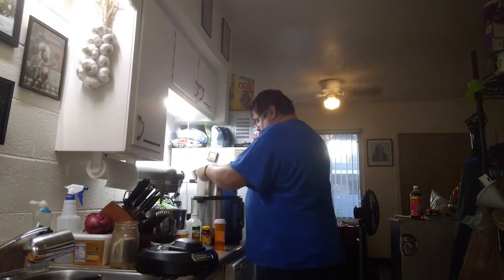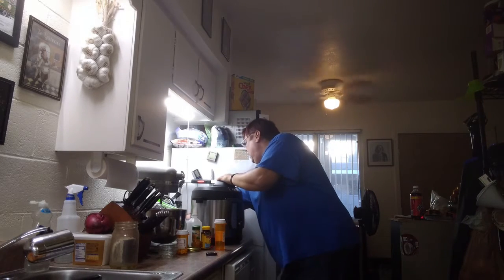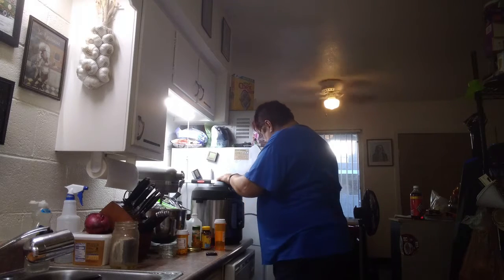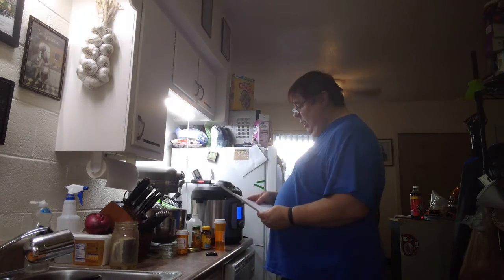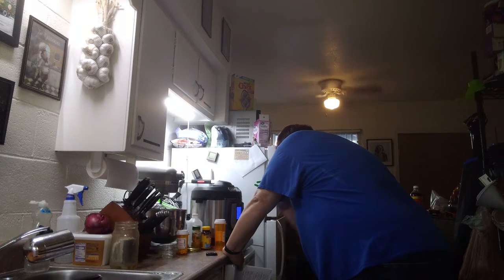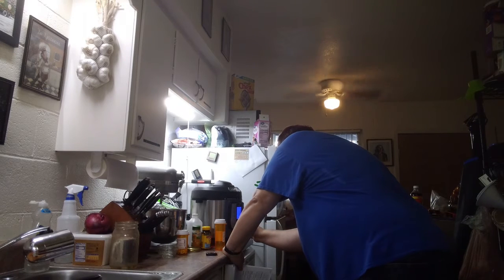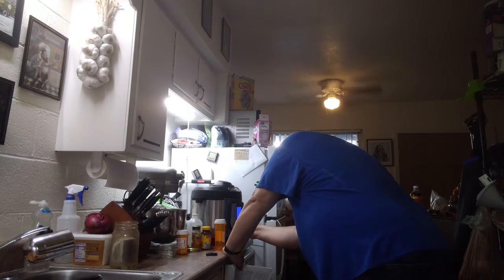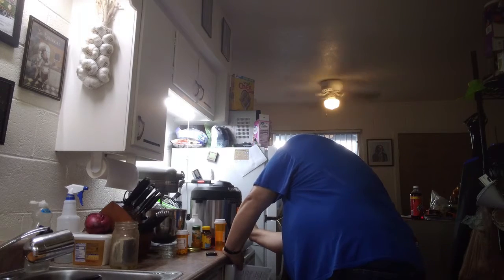We're going to put this in the pot, put the lid on it, lock it in place, and plug it in. Let's see — cook for 30 minutes on high mode. I don't have a specifically a soup mode, so I'm going to go with vegetables. Let's go high and set it for 30 minutes.